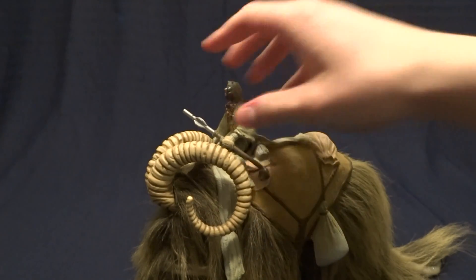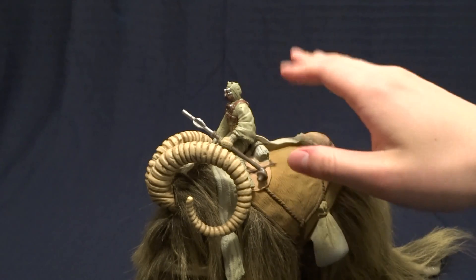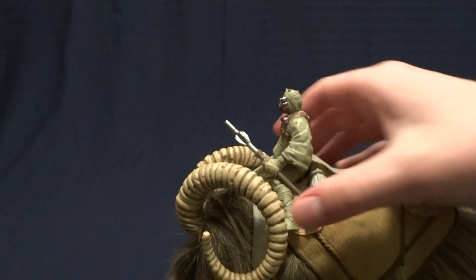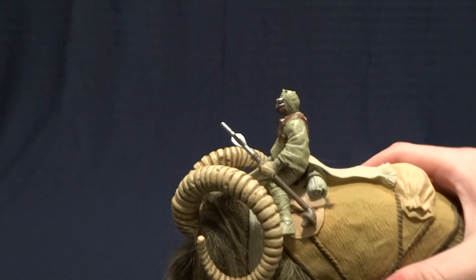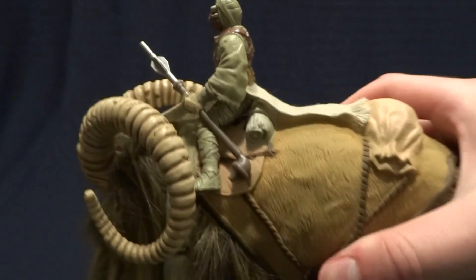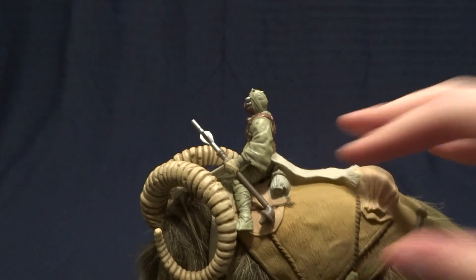Now, normally I would take the Tusken Raider off the top to look at it, but when you get these right out of the package, they've got them zip-tied onto the saddle. And frankly, they've done such a nice job that I don't want to remove it. The figure, frankly, is pretty basic, and you're probably not going to want to use it for anything other than riding the Bantha anyway.